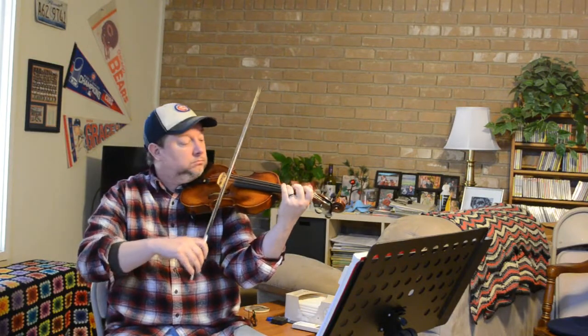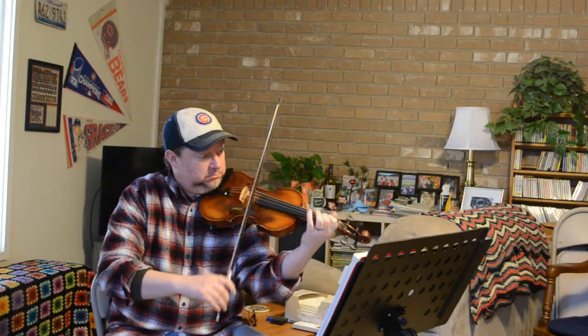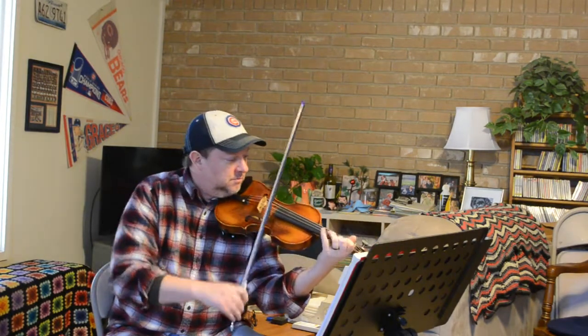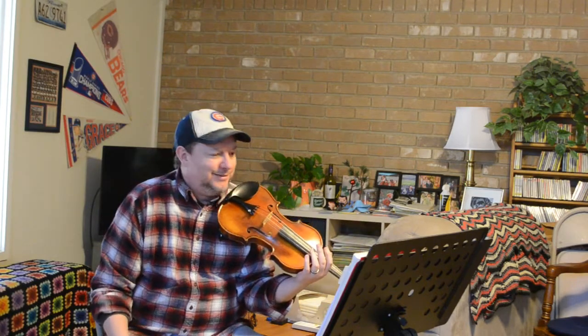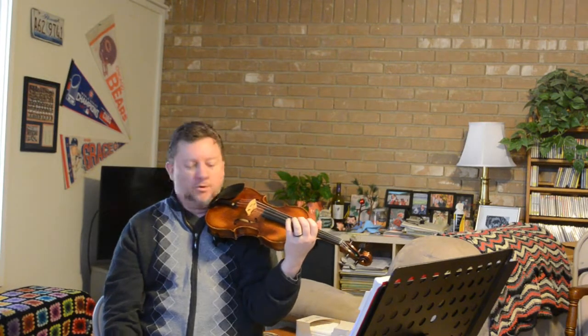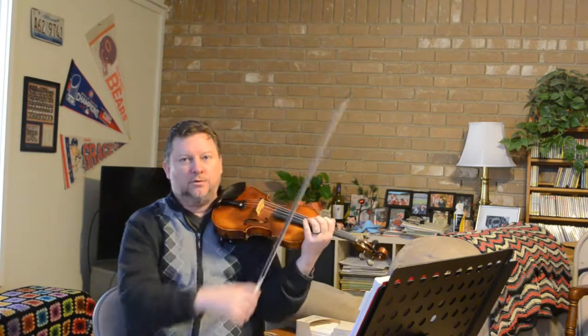We don't edit these things — one-take Charlie is what they call me. I'm not going to do several takes and edit stuff out. This bow does have a nice, easy bounce point. I'm not working my rear end off like I have to with the Coda bow.